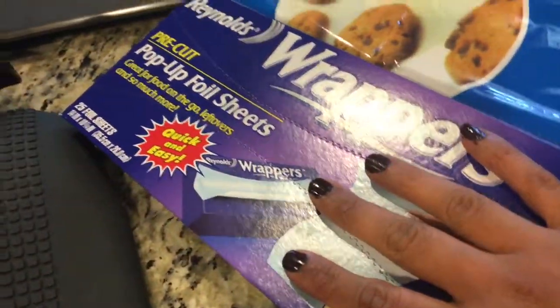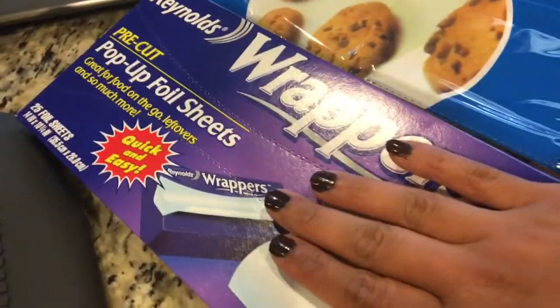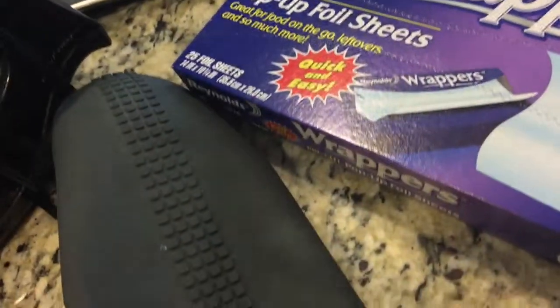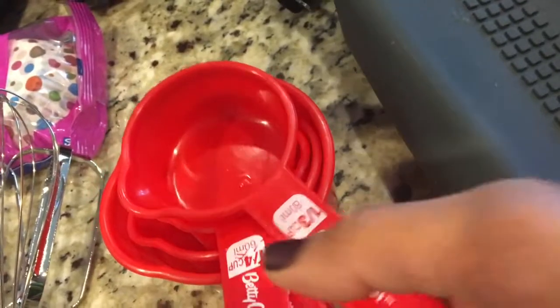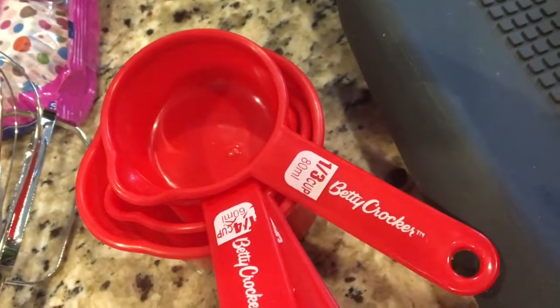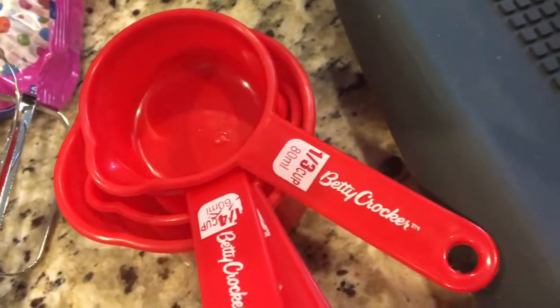This is foil — they are pre-cut. These are 25 foil sheets for a dollar. And of course, you need oven gloves, and measuring cups are very, very important for your baking. Again, these are from the dollar store. Don't spend too much money on this small stuff — they will last no matter what.